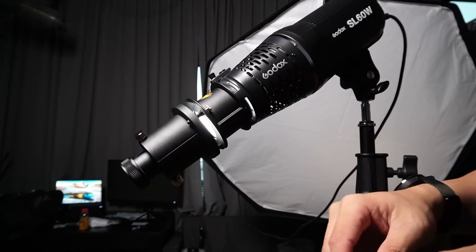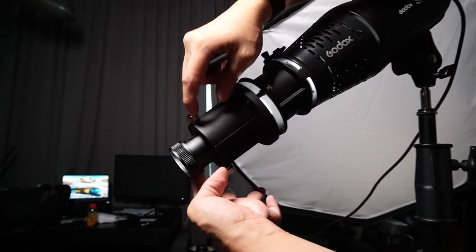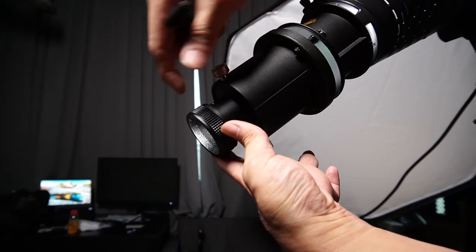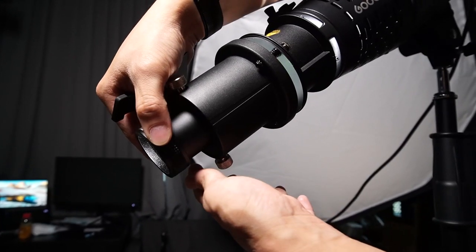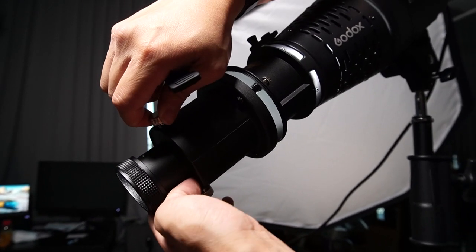Just a demonstration on how to adjust the lens in front — you actually loosen one of the knobs here, then you shift the lens back and forth to achieve your sharpness. Kind of eyeball it sometimes.